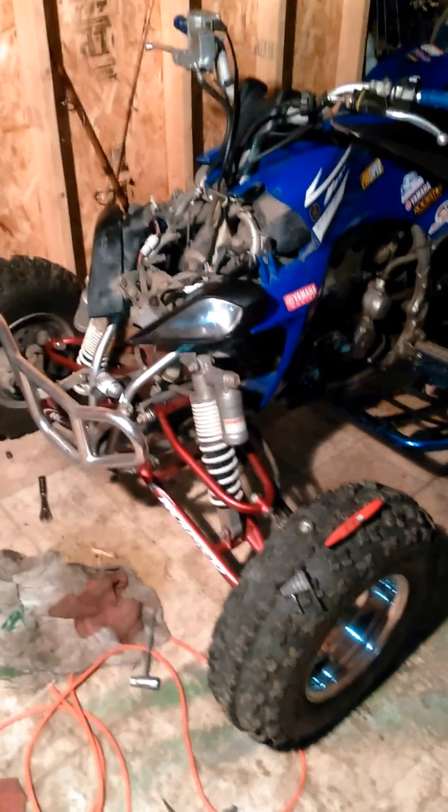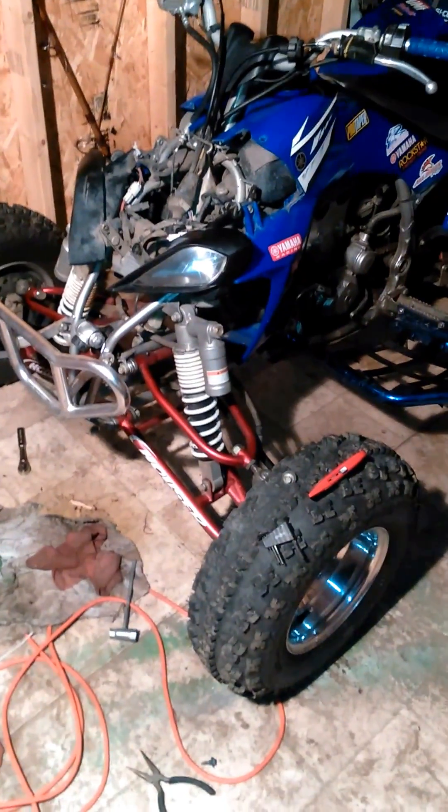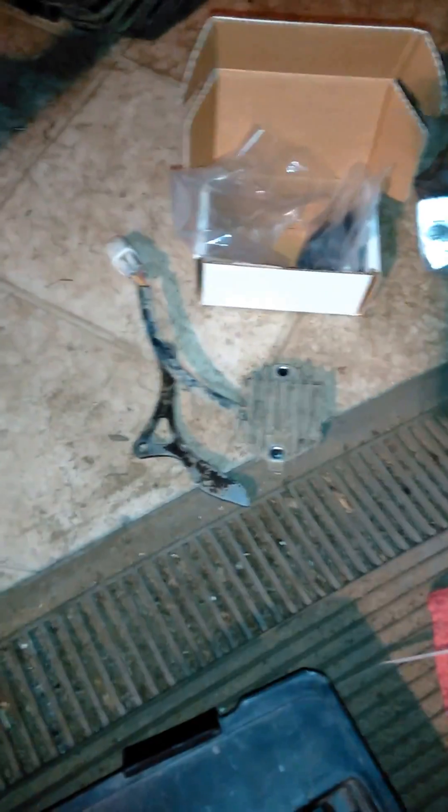Welcome again YouTubers, today we are doing some swap out parts. What I've done so far is took off the old case saver — actually I couldn't put it back on, it got damaged when the chain fell off. There's a new one; nice mod, the quad looks good with the Tusk. And there's the old voltage regulator rectifier.